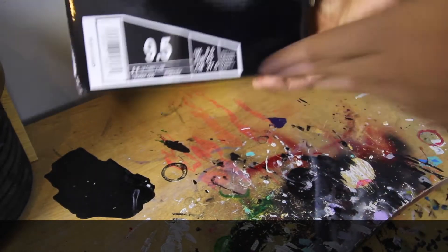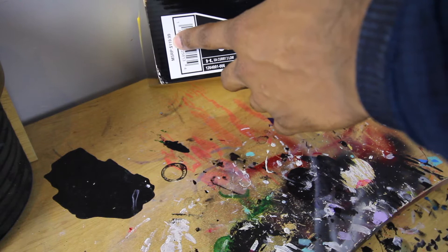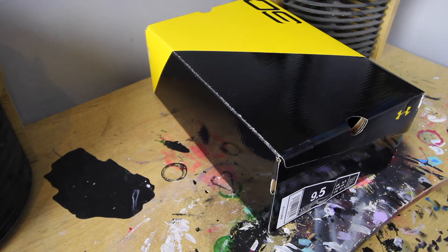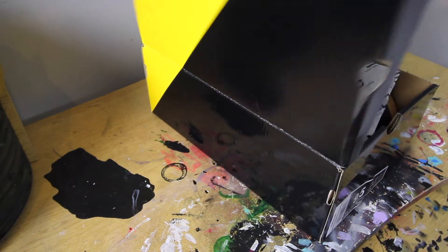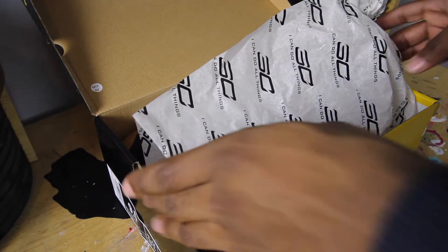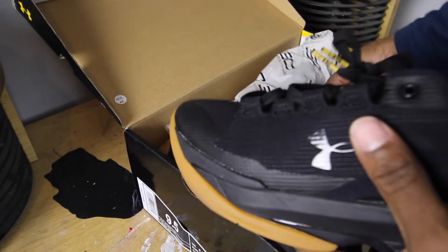On the back of the box — size 9½. The original price was $119.99, but they were on sale for $89.99, and they currently are on sale right now. So if you guys would like to pick up a pair, you can get a deal on them. There are a lot of deals on Under Armour stuff right now. The packaging is also a lot different — they even have their own Steph Curry packaging paper, which was pretty inventive for the Steph Curry line.